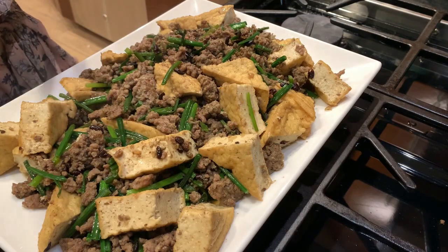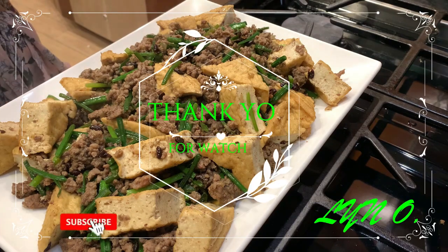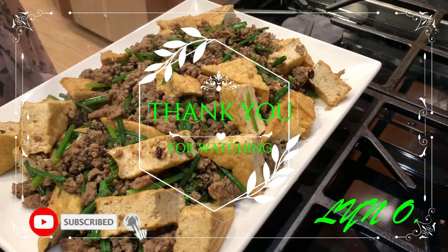Susunod ulit tayo sa mga video guys. Bye bye — thank you so much. Goodbye!